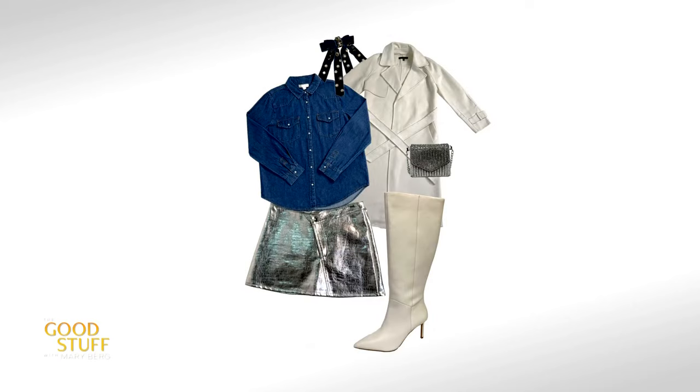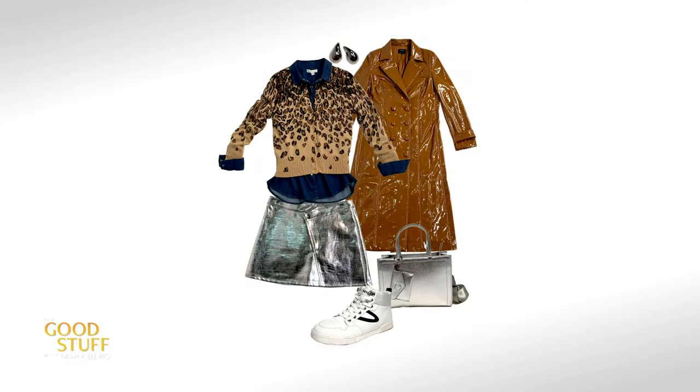Moving to our next look, we're going to add this really wild embossed metallic skirt — a statement piece — while keeping everything else a little muted. Very winter wonderland; this could be a night out with the girls. One key point: when you have really loud colors, I like to tone that down and bring the volume down with tan. Tan always tends to do that.